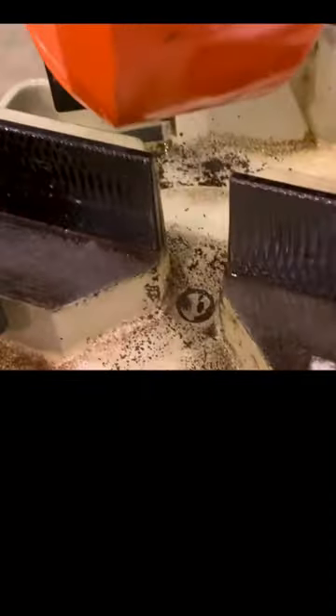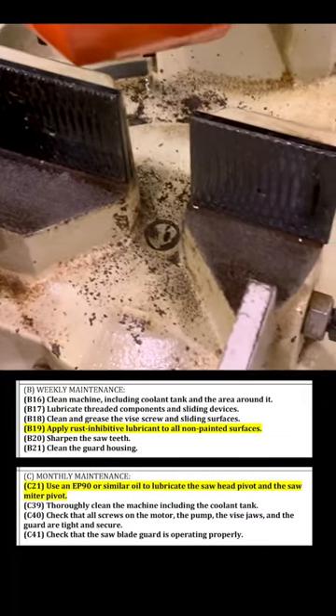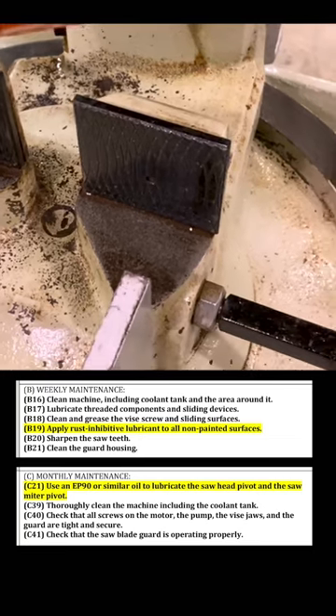And obviously keep these non-painted parts nice and greased up according to the manufacturer's specs. GL90 gear oil is the recommended surface treatment for those — much happier now.